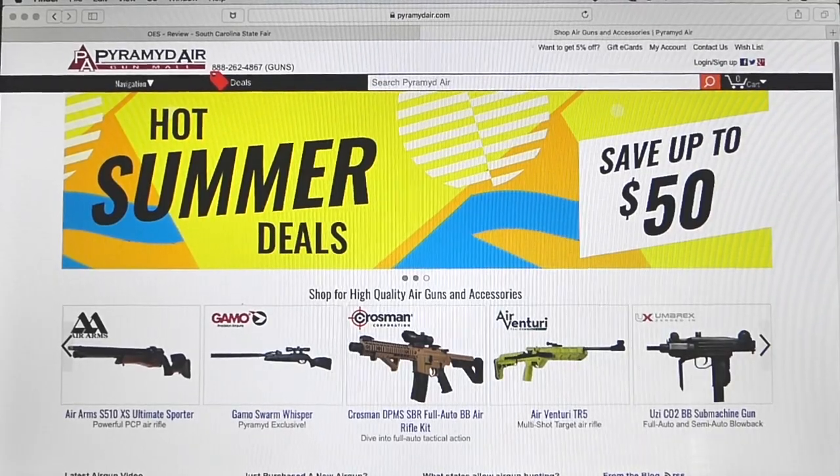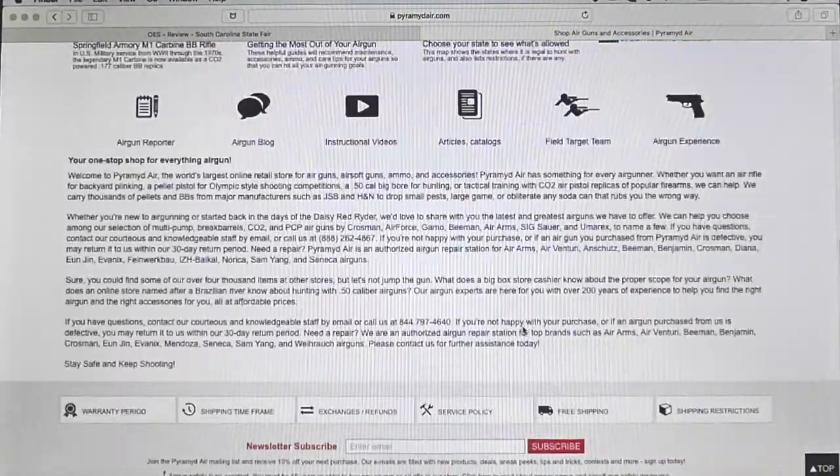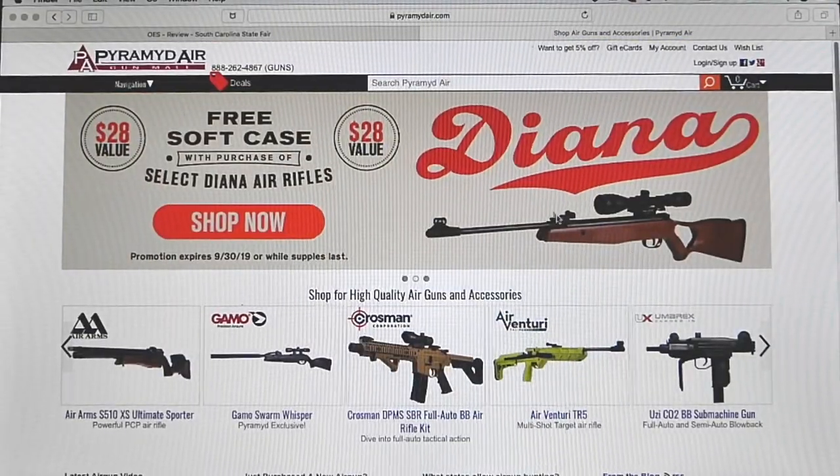Hey guys, Air Gun Angie with Air Gun Web. In this video I won't be doing a whole lot of shooting, but hopefully I'll be getting to that soon. Thank you for making these videos possible. If you guys are looking for any air guns or air gun accessories, they are the air gun experts. Go to www.pyramidaire.com and check them out.